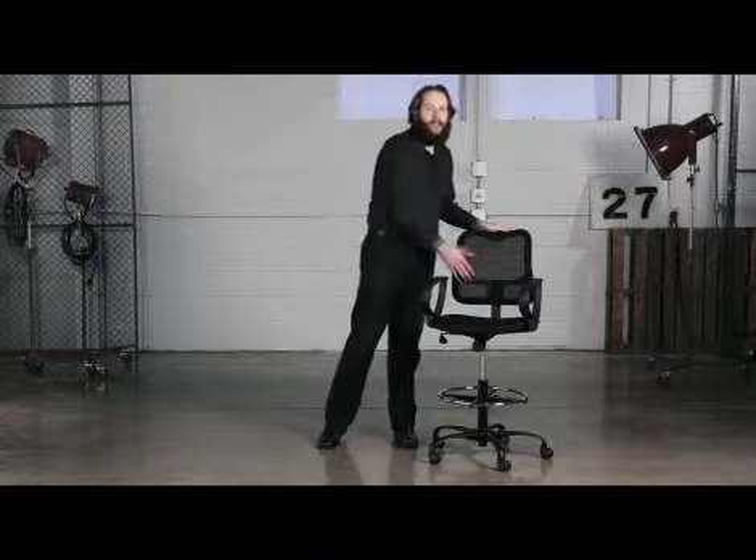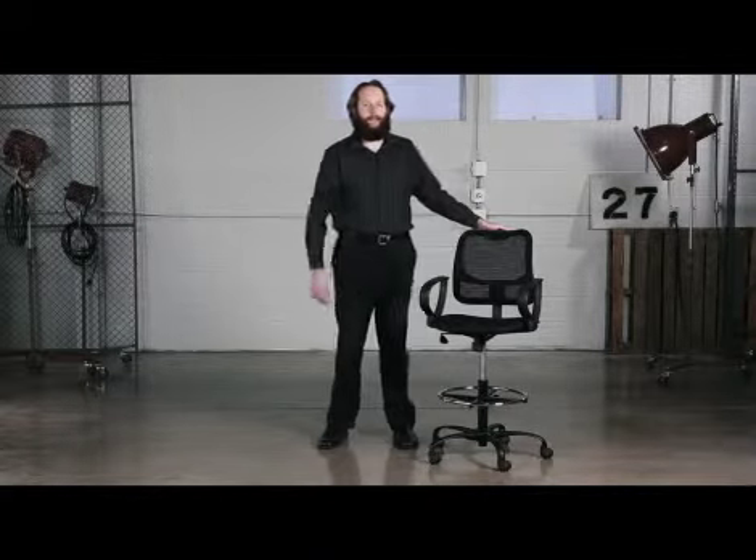The breathability of the mesh allows airflow to ensure you're never in the hot seat. The extended height style is perfect for when I need a break from my standing workstation. The optional loop arms offer added comfort when I'm working at my desk.